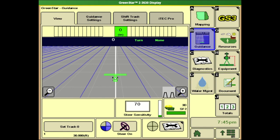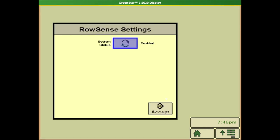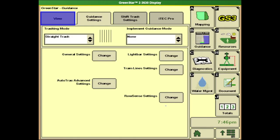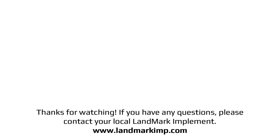The next tab we'll talk about is the guidance tab. From here if we go into our guidance settings, if we're running row sense we do have to enable that — by default it will be off. We'll enable that by coming into our row sense settings and then using the swooping arrows to enable that system. Once that system has been enabled, if we go back to our guidance view we'll have our status box show up for our row guidance. This will change colors depending on the current state that the row guidance system is in.